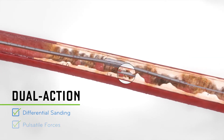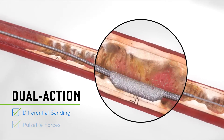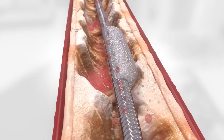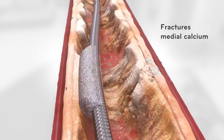Through differential sanding, healthy elastic tissue flexes away from the crown, minimizing damage to the vessel wall. The crown's orbital motion delivers pulsatile forces, and the dual action MOA fractures medial calcium.